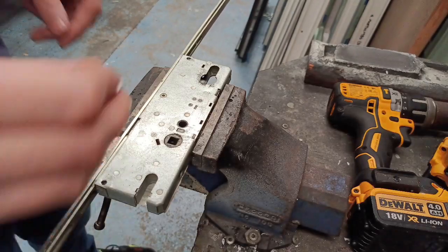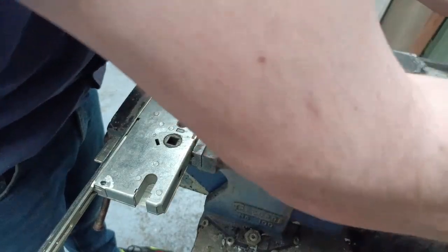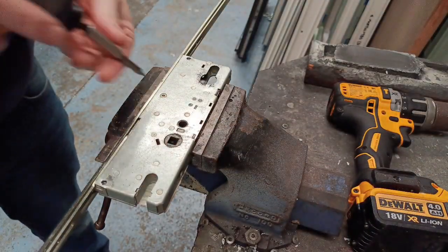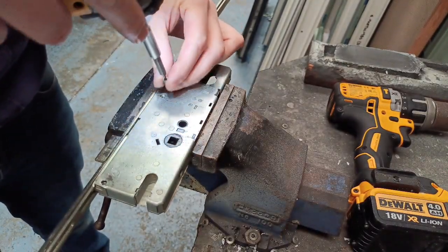Then there's actually a torx piece but I don't have one handy so I'm just going to use a small flat head screwdriver. Remove this center screw and put that to the side because you will reuse it.